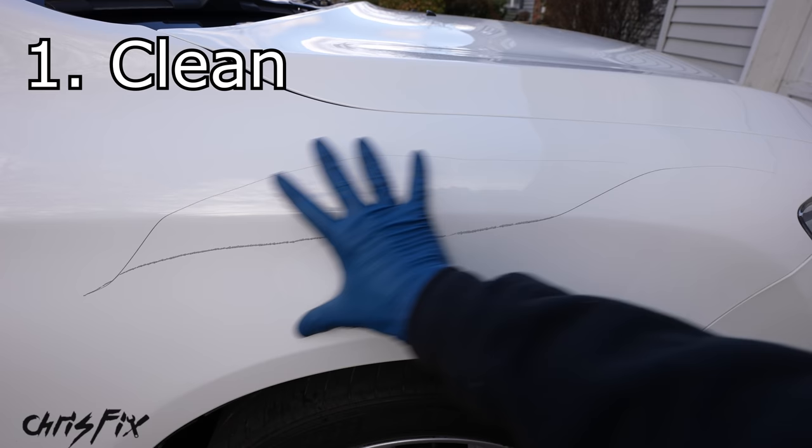To know when you're done sanding, feel with your fingernail — if you can grab the edge of the scratch, sand a little more. When it feels nice and smooth, like a hill rather than a cliff, you're done. Here's what the scratch looked like before with sharp jagged edges, and here's what it looks like after — nice and smooth. That's all for step two: remove any rust and smooth out the sharp jagged edges. The smaller the scratch, the quicker and easier this is.